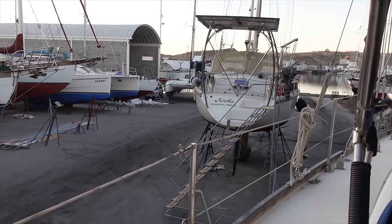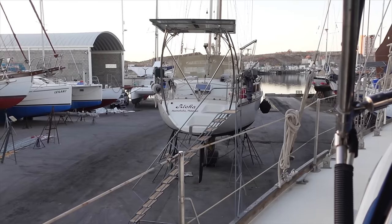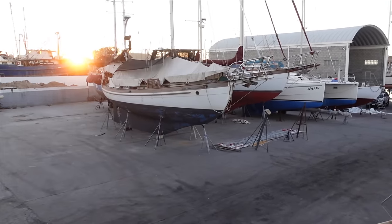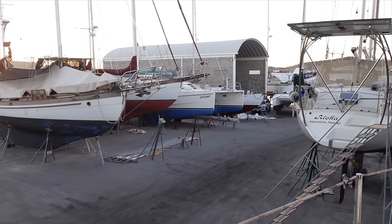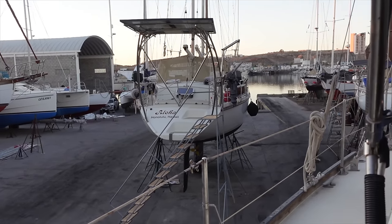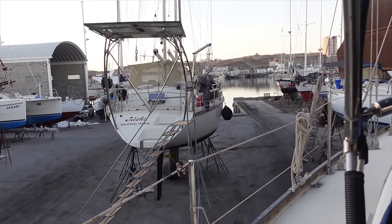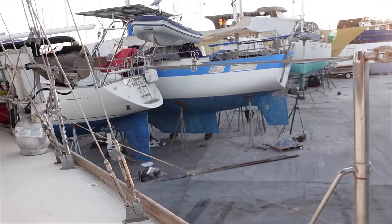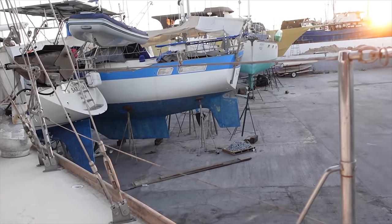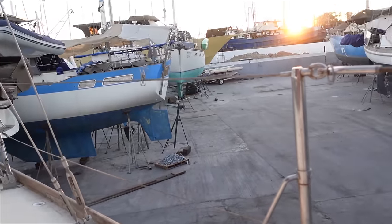We got back on the boat yesterday morning and we had been moved. We were over there — they moved us because the boat behind us went back in the water. And this morning they are moving us again, but I'm pretty sure this will be the last time we get moved until we get put back in, because we're going over here and they don't have to move.